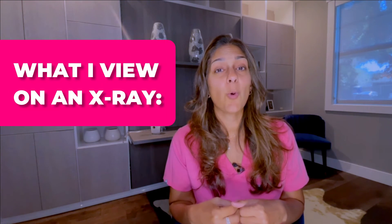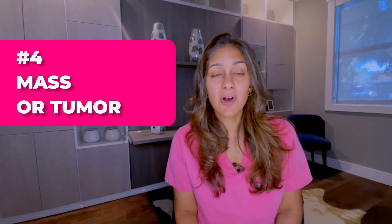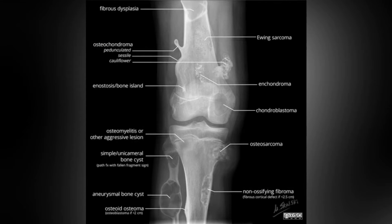We can see malunions, nonunions, and the quality of your bone. You may have a mass or a benign tumor on your bone or surrounding your joint — this can easily be seen by an x-ray as well. Some benign tumors that are best seen on x-ray are an aneurysmal bone cyst (ABC), a non-ossifying fibroma (NOF), a unicameral bone cyst (UBC), and an osteochondroma.